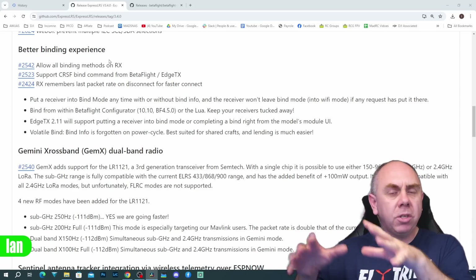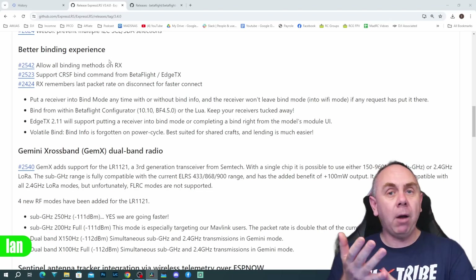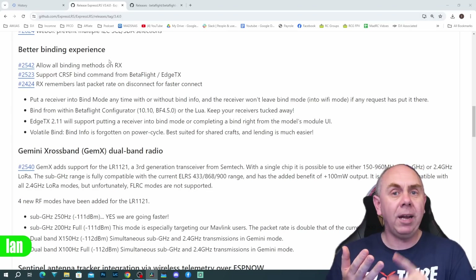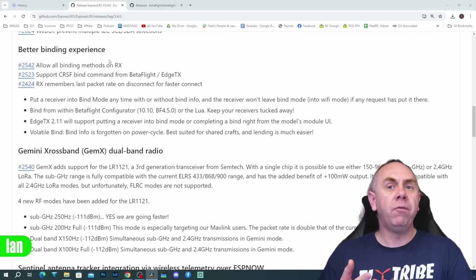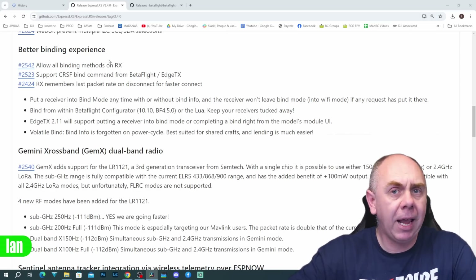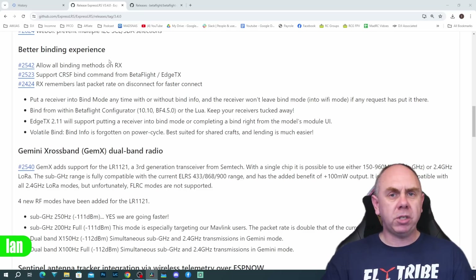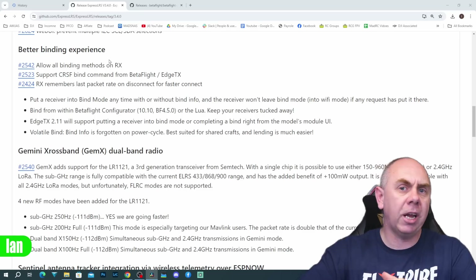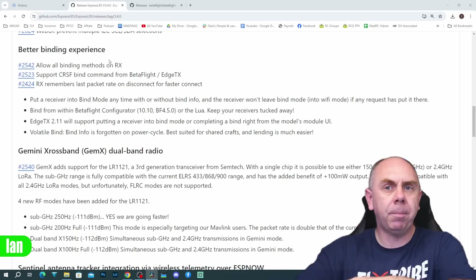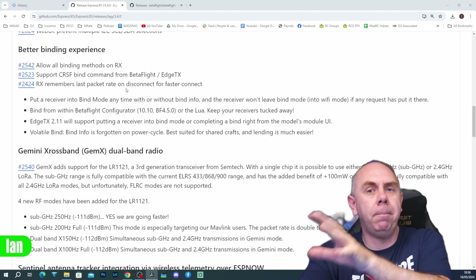You can then enable binding in the ELRS LUA script on your transmitter, it will connect and it's ready to go. There's also a whole host of other changes around binding, including support for binding via the CRSF protocol, which means you can trigger binding directly from within Betaflight or from EdgeTX. They've also made changes so the receiver now remembers the last packet rate used, rather than having to negotiate on rates every time it connects, which should help speed up connection.